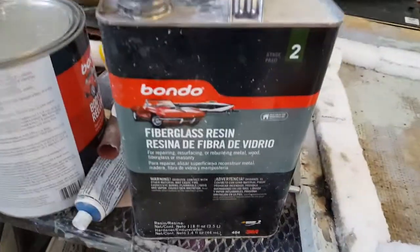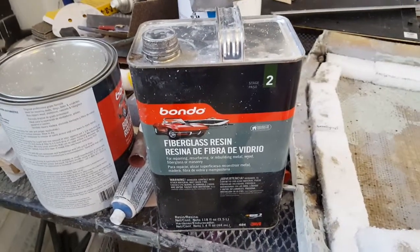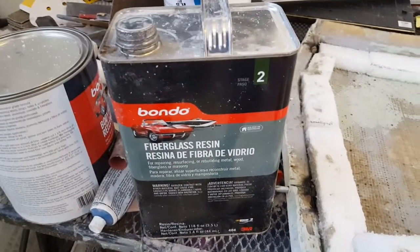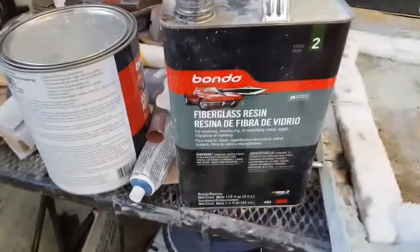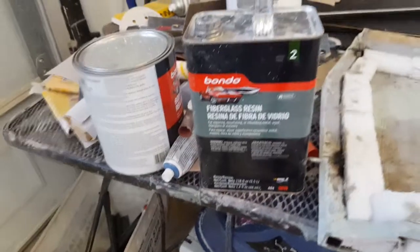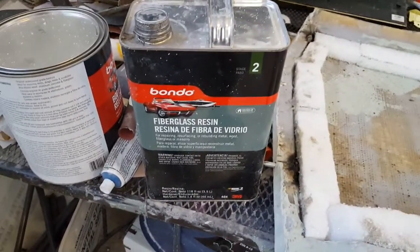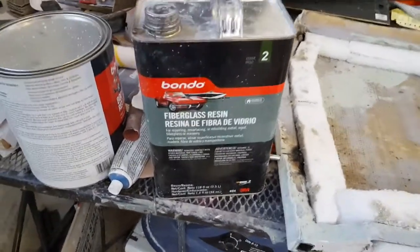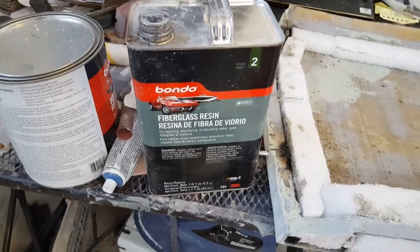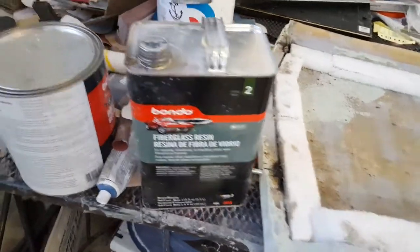Using this stuff here — sells at Walmart. Pretty good stuff. It's like $30 to $40 for this gallon, and then you get the little tubes of hardener and mix it in. Went through a lot of them. Other places sell the exact same stuff for like $56 to $70 on eBay and places like that, so Walmart's the place.